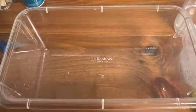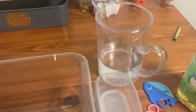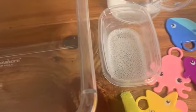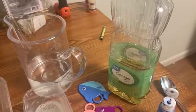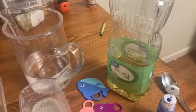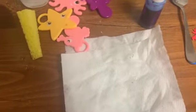Hi friends! Today I'm going to show you how to do an ocean cleanup bin. What you're going to need is a bowl or a bin, some water, another small bowl with water mixed with a little bit of dish soap, a sponge, some ocean animals, oil — you'll need about half a cup or so — a spoon, some food coloring, and some paper towels.